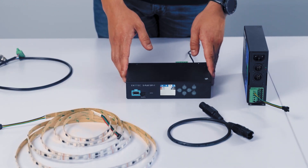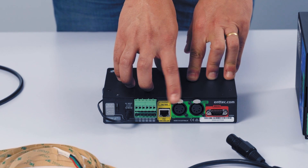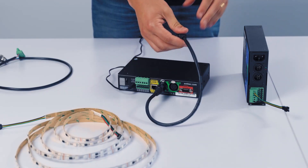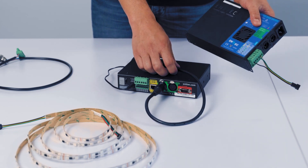First, I'm going to take my S-Play and find DMX port 1, grab my DMX cable, and connect the output to the input on my Pixie Driver.